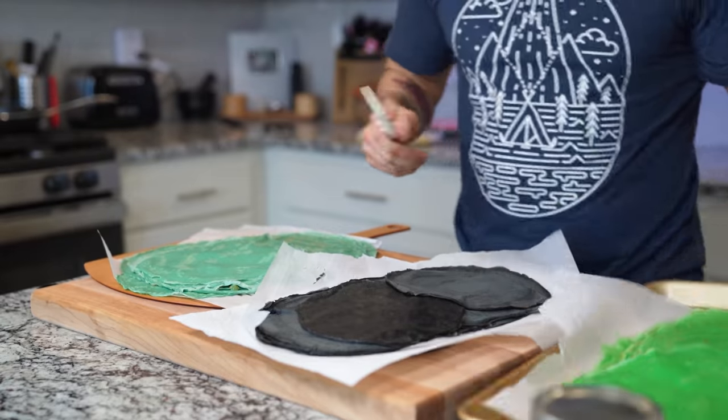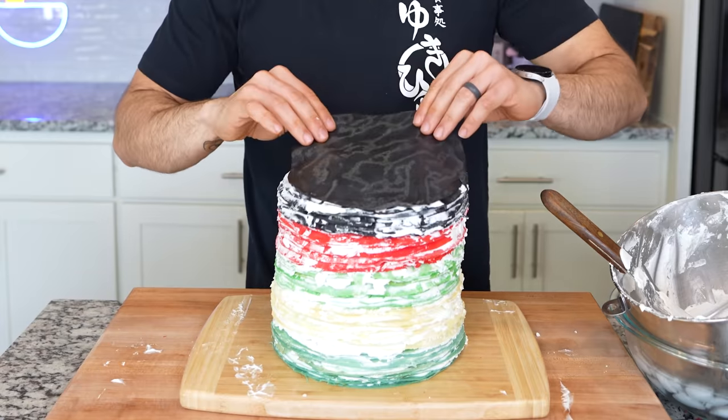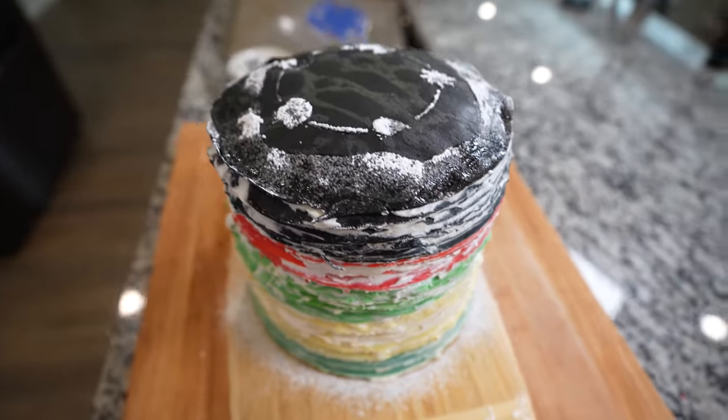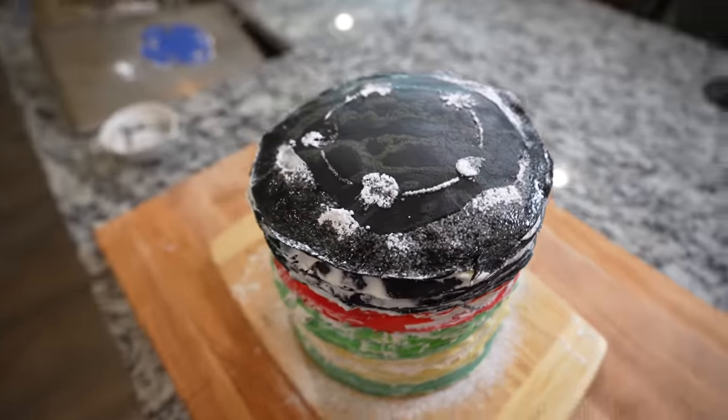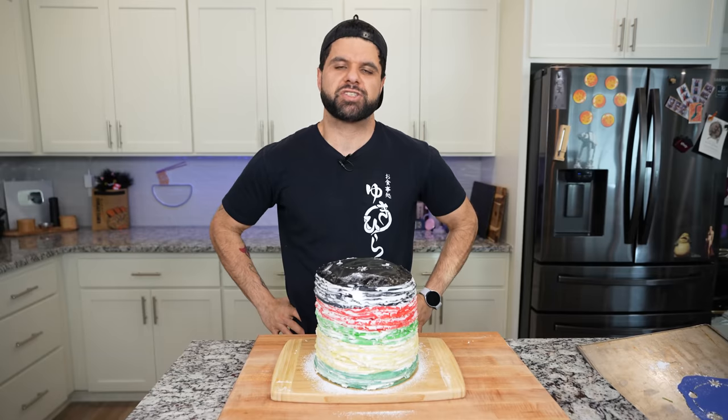Today I'm going to be making a 100-layer crepe cake. This is from every anime ever, but this one is going to be a little special, especially for me. Now you don't have to make 100 layers — there's a recipe in the description for 25 layers, which is just about standard for a crepe cake. So if you guys want to make this at home, it is very easy, as long as you're not doing all of this, because this took me two and a half days.